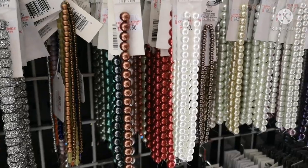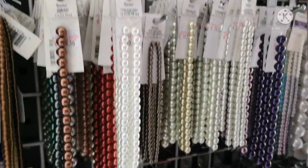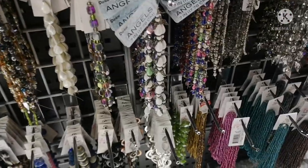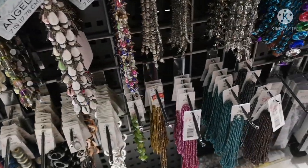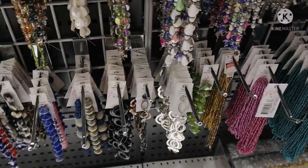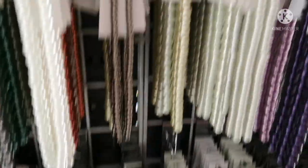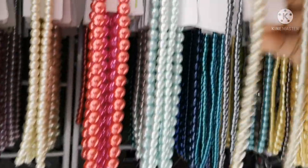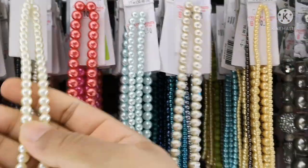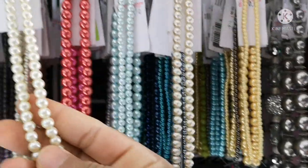There are beads here — little beads and crystal beads. If you do jewelry making, you can use these. The rate is a bit expensive. These are number 6 beads — sizes go from number 6, 5, 4, 3, 2, 1.